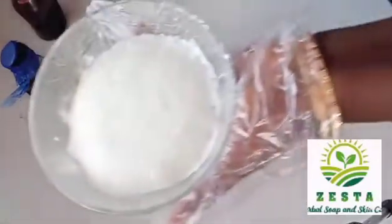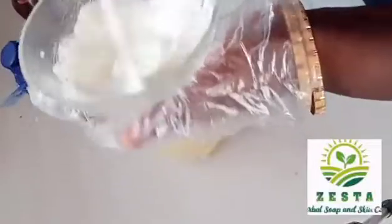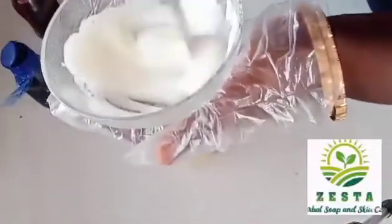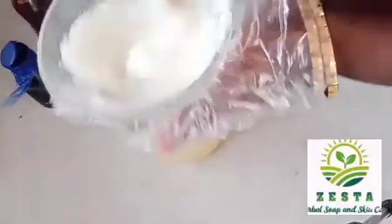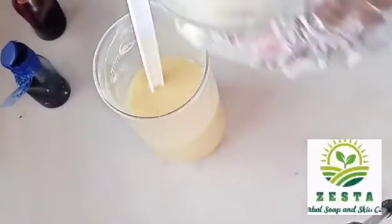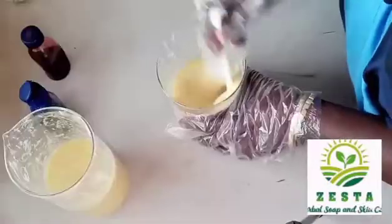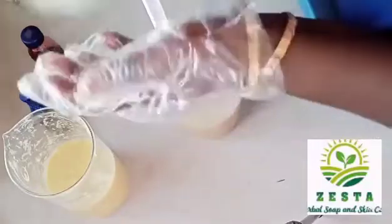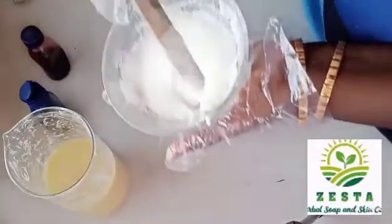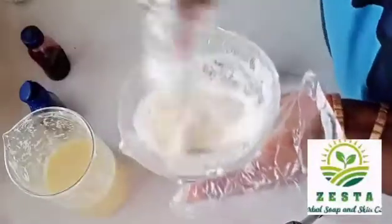Meanwhile, this is still rising — you can see it's not coming down. Let's just wait and see whether it comes down by the end of the video. You can see our soap with hydrogen peroxide is still rising, and it's warm. The soap is very hot.